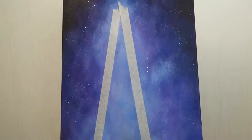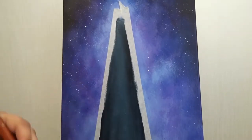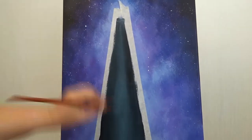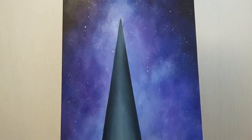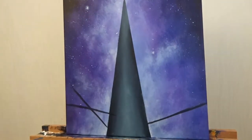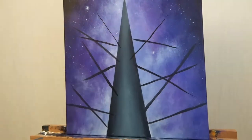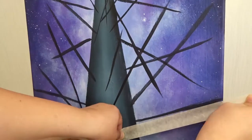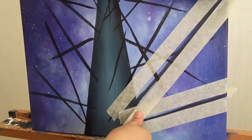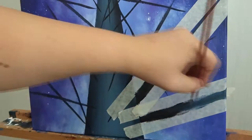For my spaceship I used some masking tape. I found that this is the easiest way to get really clear lines without using a ruler or anything like that. Next I started to add some branches of the spaceship, and again I used some masking tape to create really sharp and even lines.